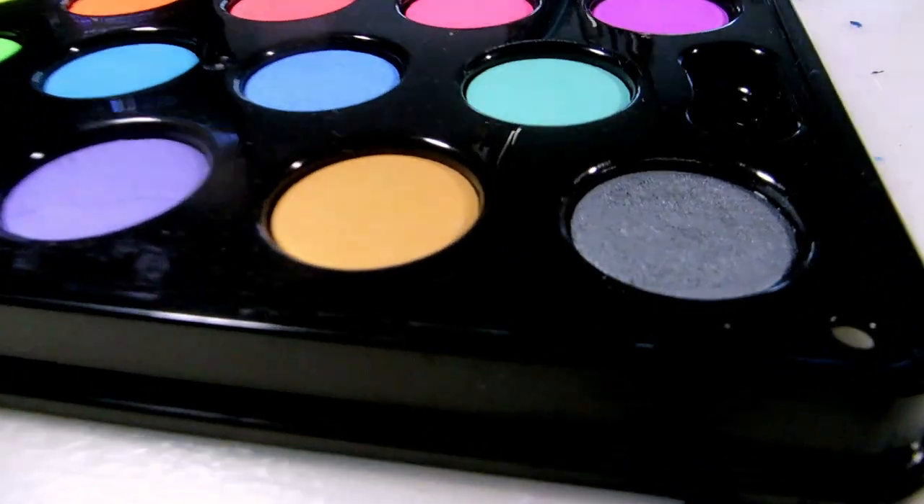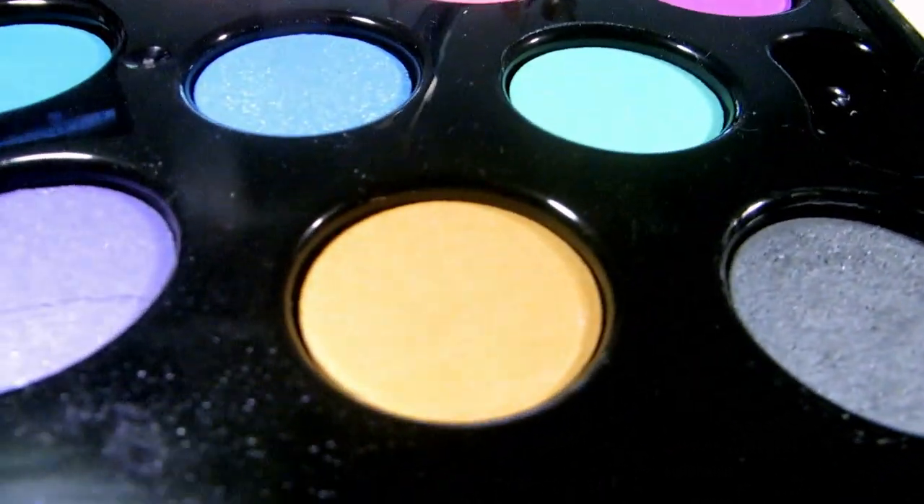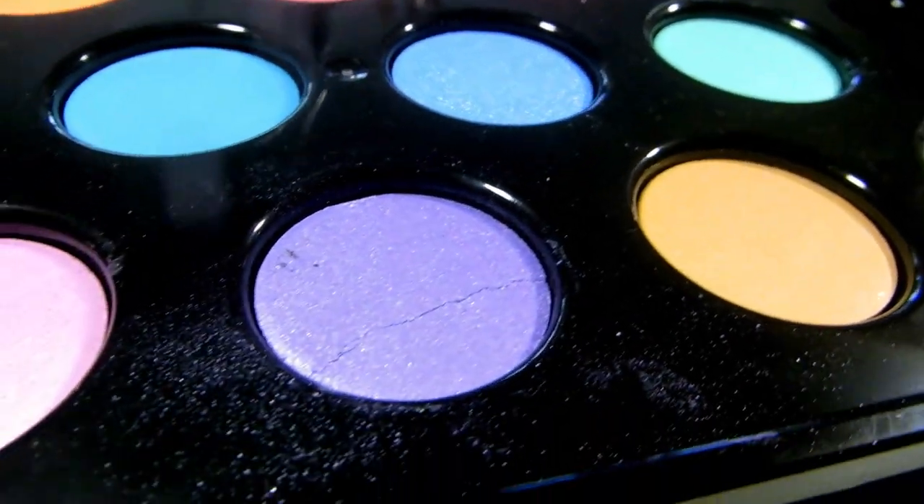I've tested some art supplies from Ikea, and this time it's the watercolor set. Ikea sells this 14-pan watercolor set for 8 euros, or 10 dollars.